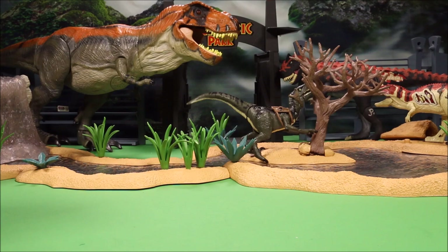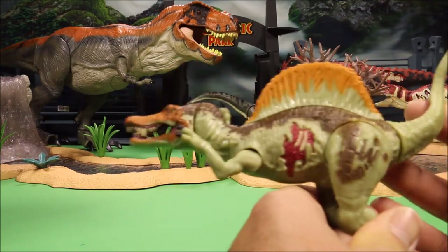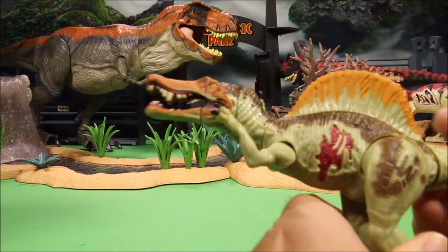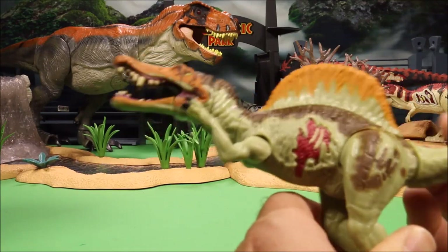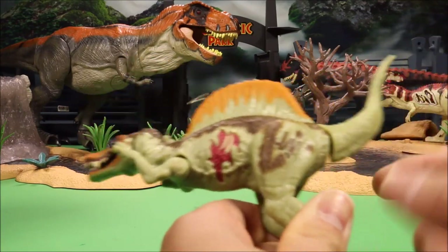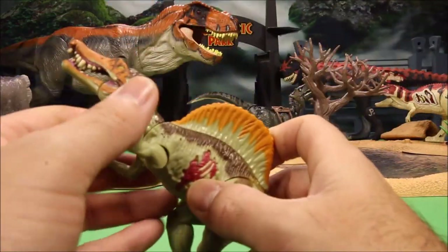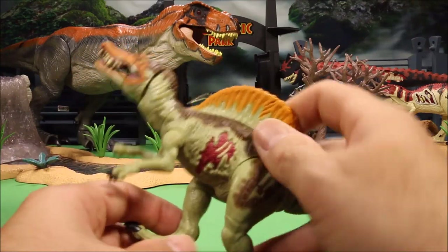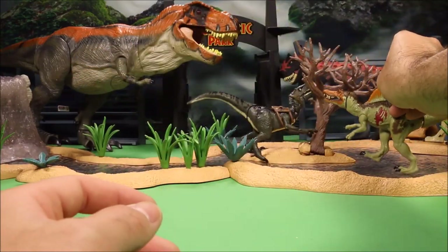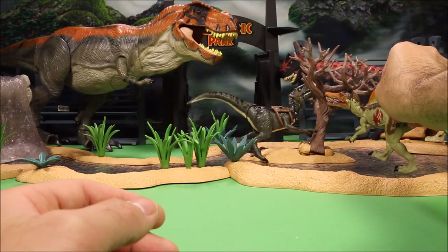We have a Jurassic World Spinosaurus — this guy is really freaky looking. Orange and brown coloring, big wound on the side, Jurassic World logo, and of course all the screw holes that Hasbro Jurassic World dinos became known for. We're going to set this guy up right under the tree.